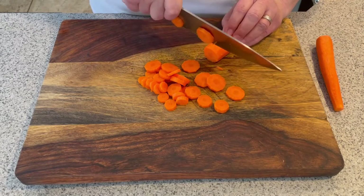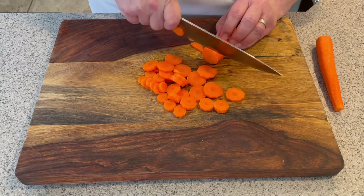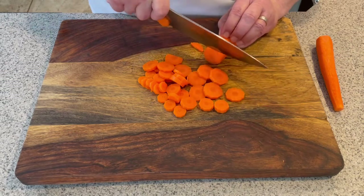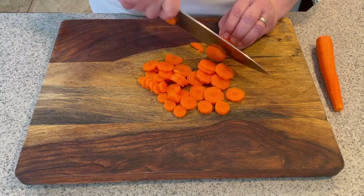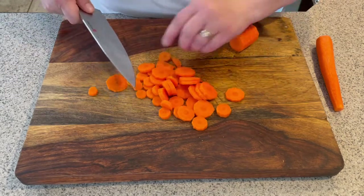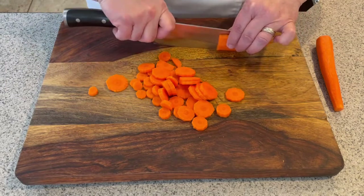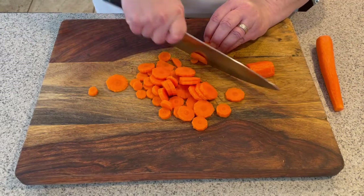I come down and slice like that — notice I'm not just pushing straight down, I'm still sliding it forward. This is slicing all the way up. If this is too big and you want smaller pieces, you can cut your carrot in half and then do the sliding low cut method.